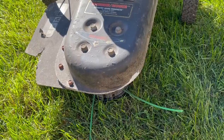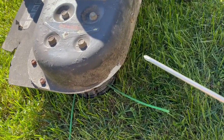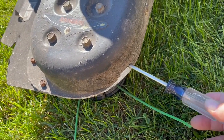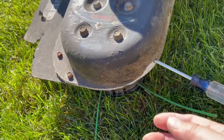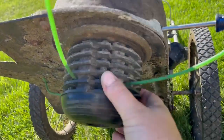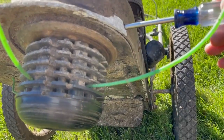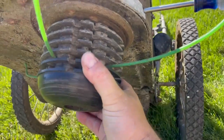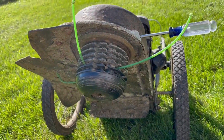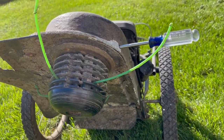The first step is to take that long screwdriver or rod and insert it into this hole here. You might have to rotate the head to find the place where it locks in. This prevents the trimmer head from rotating and allows it to loosen up.